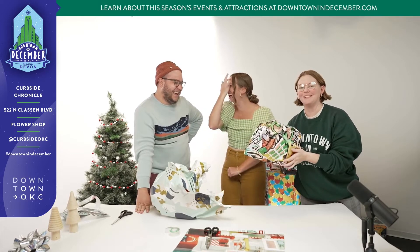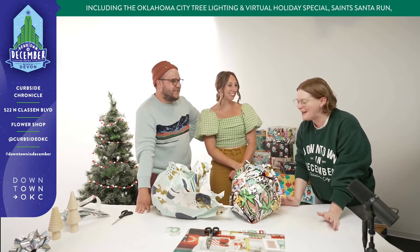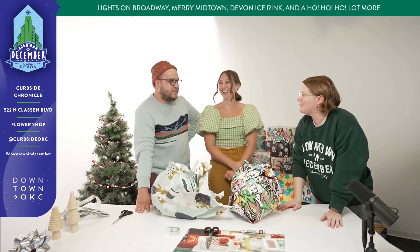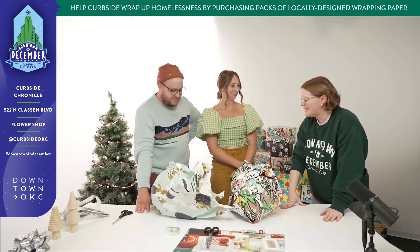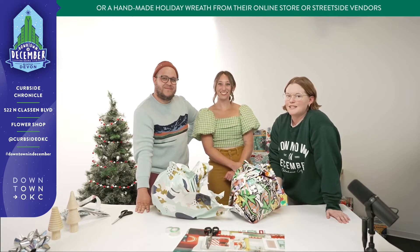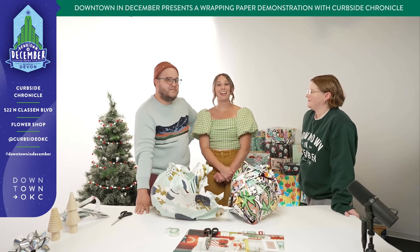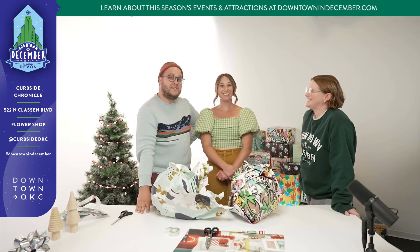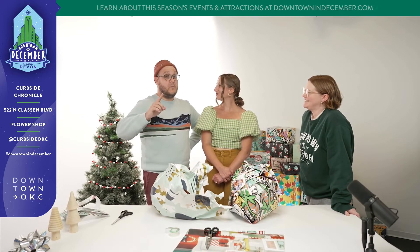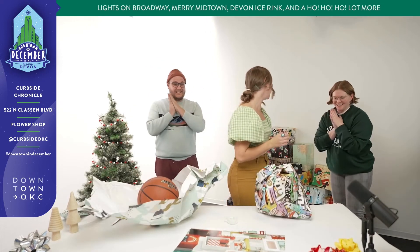There you have it folks — that's how you wrap a basketball with Curbside Chronicle paper in just 60 seconds. Thank you so much for joining us. Of course, thank you for having us and showing us the right way to wrap something — and also how to wrap a basketball. Maybe we all learned a little something today. We're so excited about the Curbside Chronicle Wrap Up Homelessness Campaign and the holiday wreath. Make sure you check out those during Downtown in December. You can find Wrap Up Homelessness designs from this year at wrapuphomelessness.com. You can also buy streetside from a vendor for $10 per package, or visit the website or the flower shop for $12. I'm especially excited for our 'A Betty White Christmas' design by Sydney Nasada. Is that a wrap?